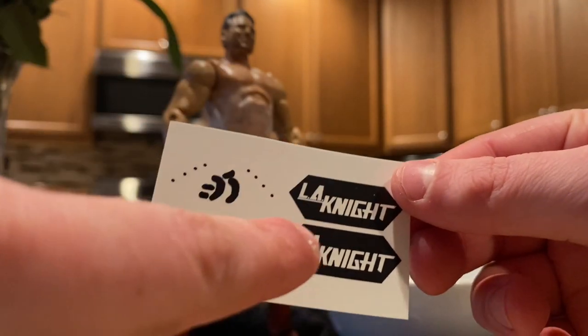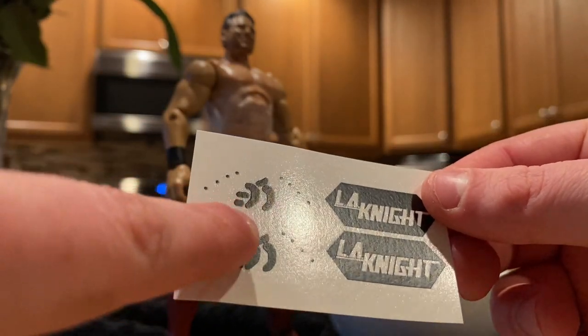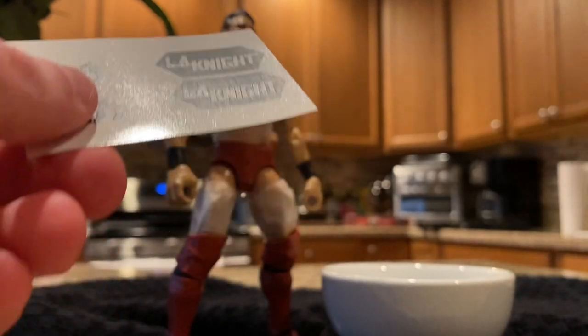These are shoe decals — you get two different sets, which is very nice. This one goes on his back and this one goes on his front.